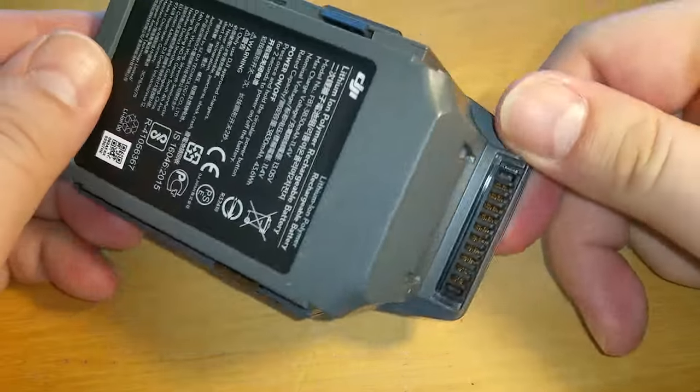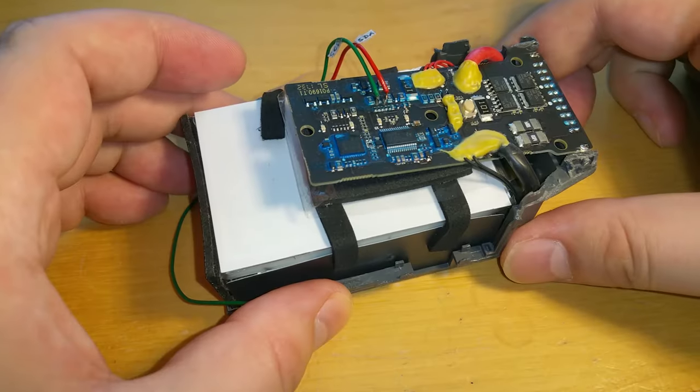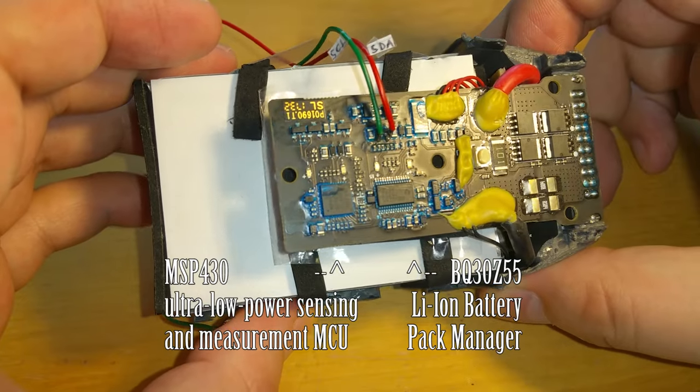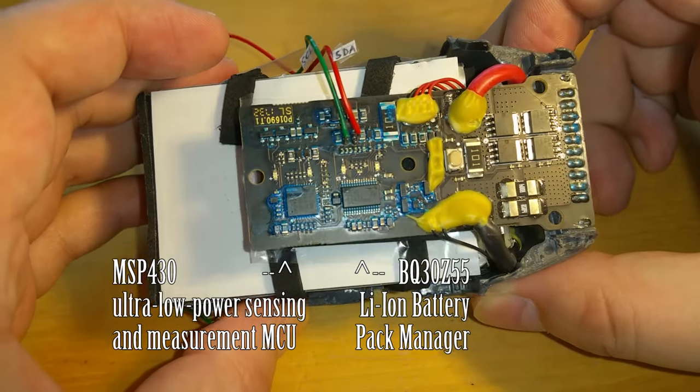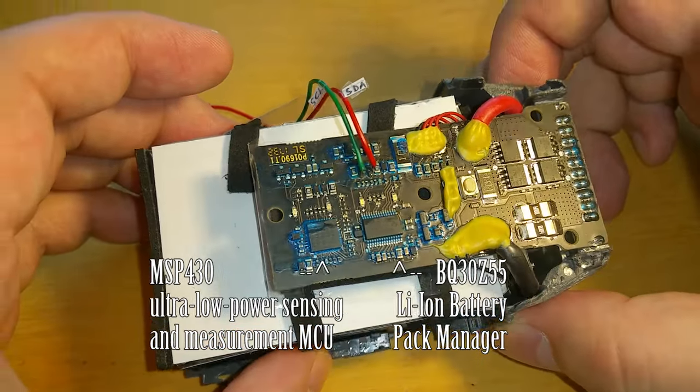The Mavic Pro battery is enclosed in a plastic shell which is quite hard to open. Inside there is a smart board and a pack of lithium polymer cells. The board contains an MSP430 microcontroller and a BQ30Z55 battery pack manager chip.